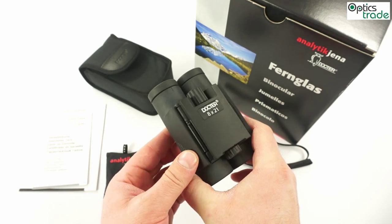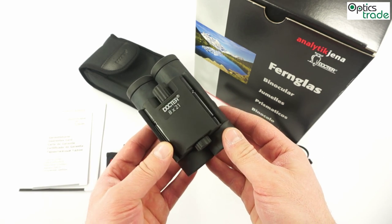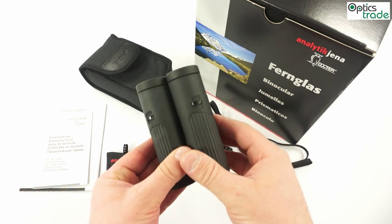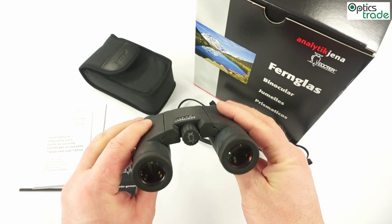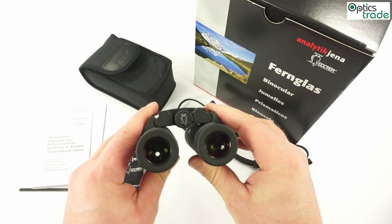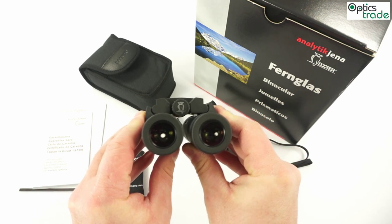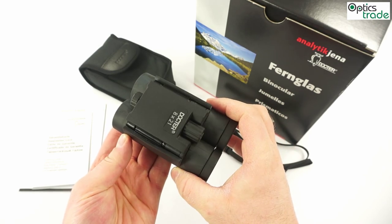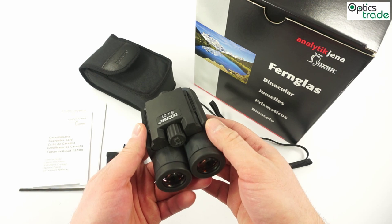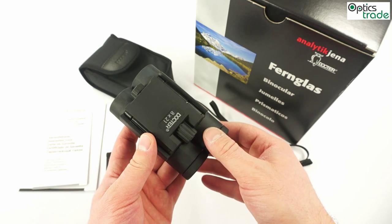They are meant for use while hiking or traveling. They are really small and compact, which is also reflected in the name. As you can see, they have a dual hinge design. They can easily be adjusted to any interpupillary distance, and at the same time, when you fold them down, they are far more compact than they would be with a single hinge design.